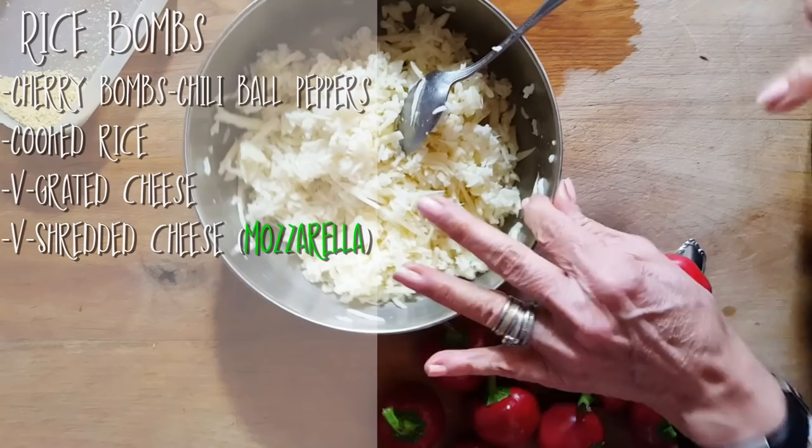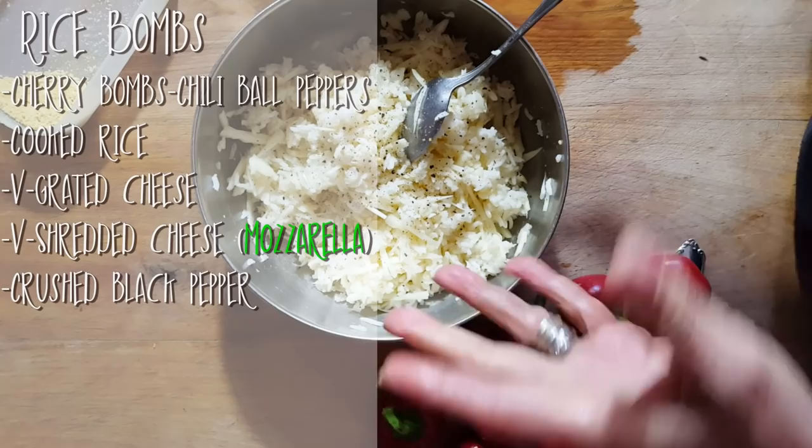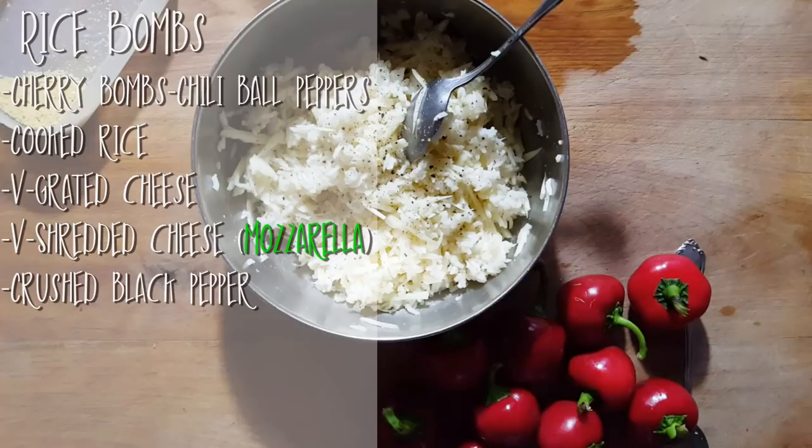I'm going to put some black pepper in this. Very simple — you don't want to go crazy. You can add other things if you want. If you want to put bits of seitan, you can. But I would say just leave it as simple as possible. All you want is some herbs, some cheese, and some rice. And that's what we're going to stuff them with.